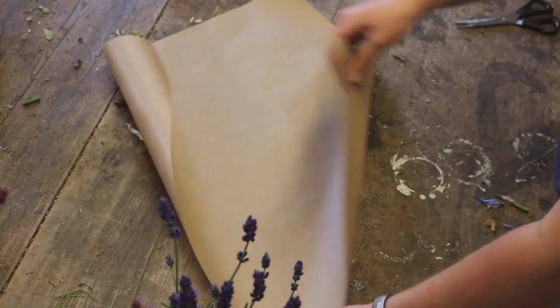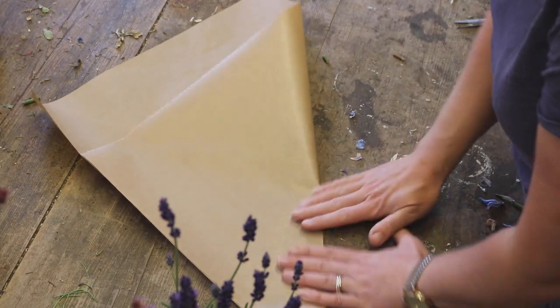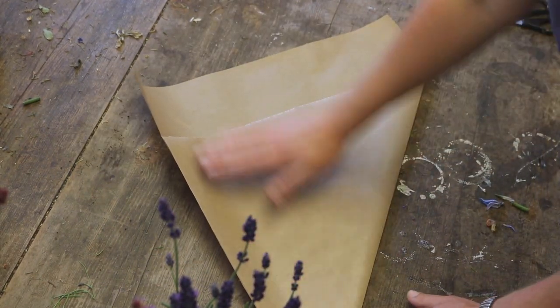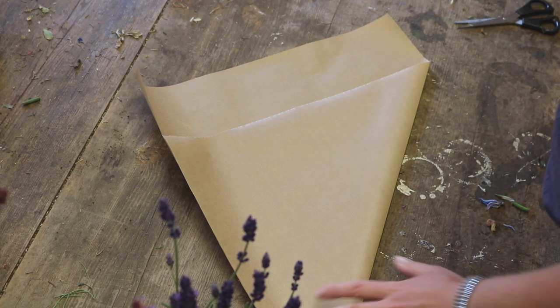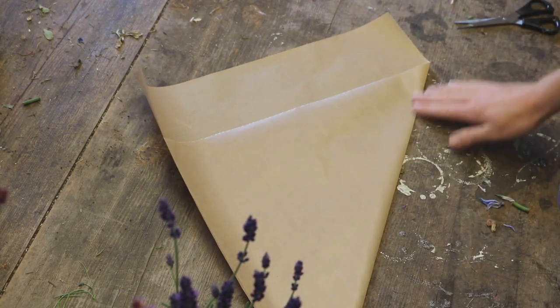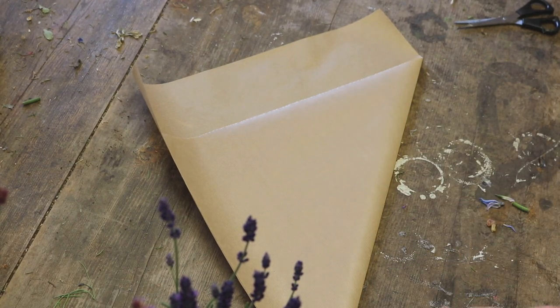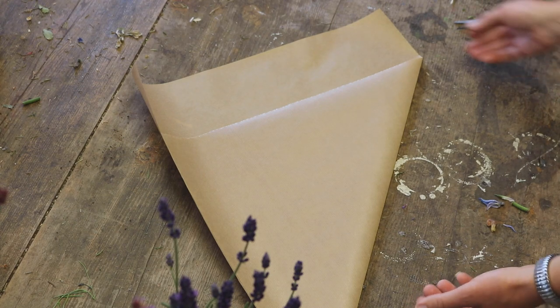I'm simply going to fold it like so. You've not folded it completely in half — you've just folded it to the edge, and then pushed it down and creased that line, so you can see it. Just like that.